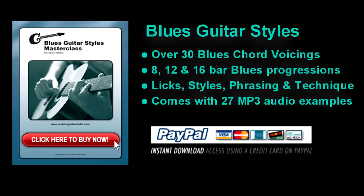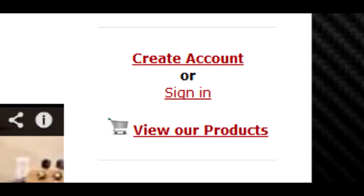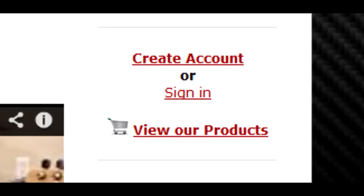My Blues Guitar Styles ebook is a master class course covering a huge amount of information with 8, 12, and 16 bar blues progressions, classic blues styles, plus all the important chord patterns. There's over 50 pages of information including sections on blues techniques like slide, alternate tuning, and bending. This ebook has everything the guitar player needs for a solid foundation in blues guitar, including 27 MP3 audio tracks for easy at-home study. Blues Guitar Styles is available for instant download in the 'View Our Products' area at creativeguitarstudio.com.